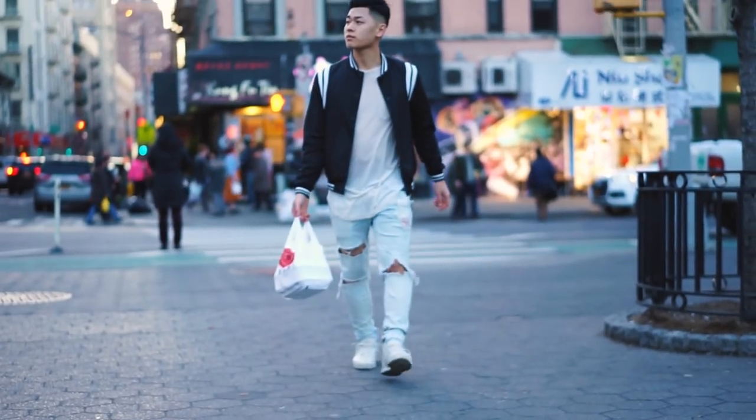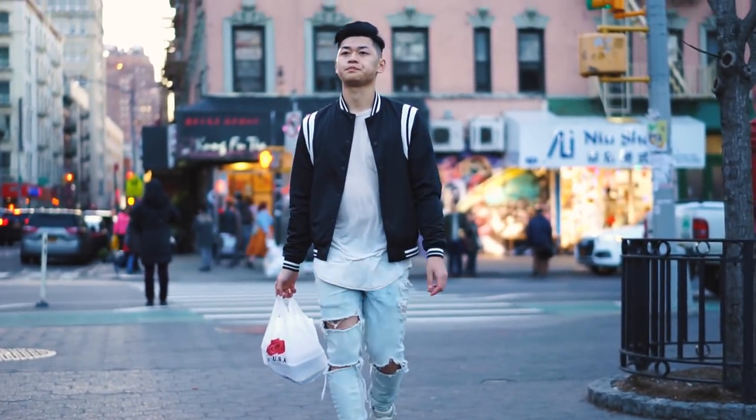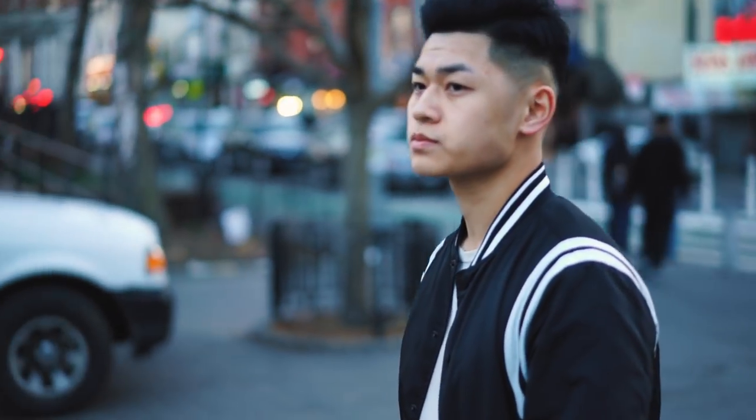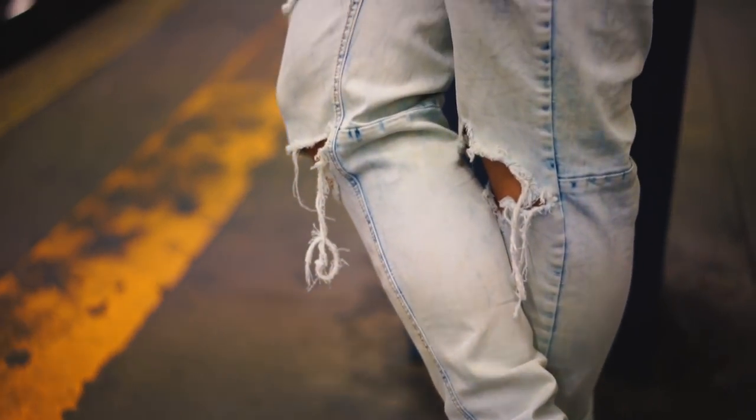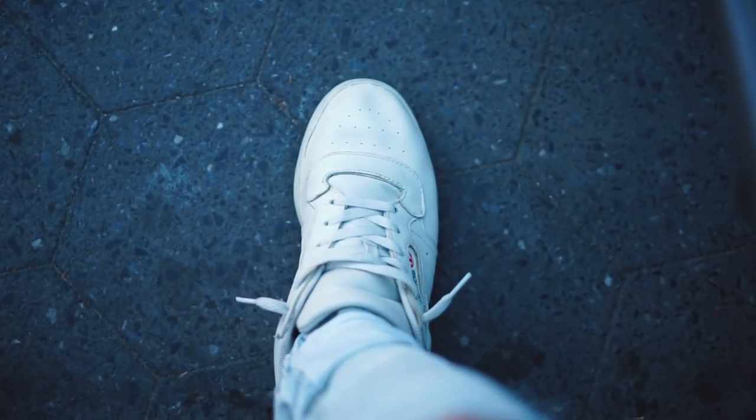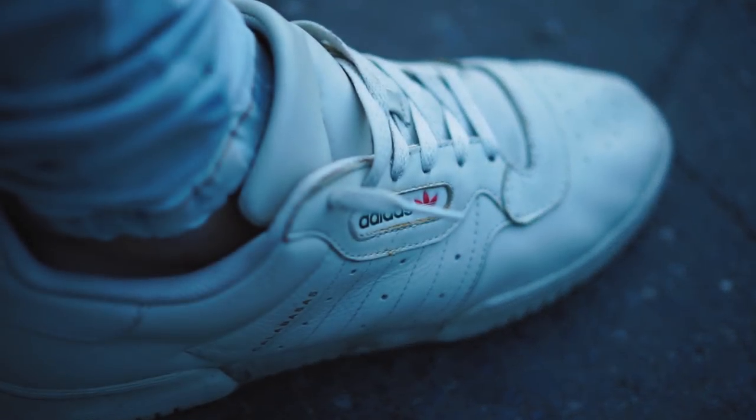Alright fellas, so the first outfit, I decided to go for a monochrome look and then I threw on this varsity jacket over it. If you're trying to stay fly in the springtime, you want to wear lighter colors so you can stay cool. Because of that, I also wore some distressed denim from a brand called Hyperdenim. And then of course, I wore the Yeezy power phases, probably the best Yeezy silhouette in my opinion. So overall, this is one of my favorite outfits for going out and kicking it with the boys.